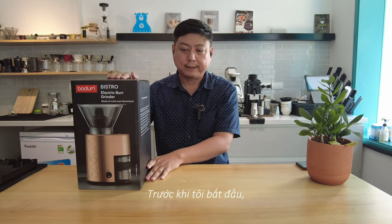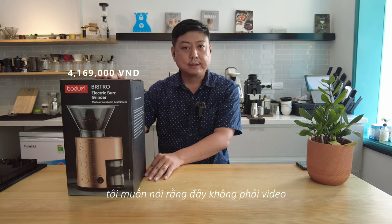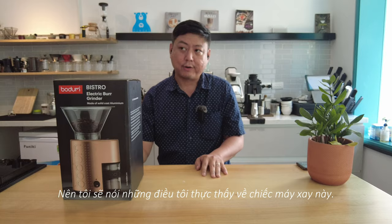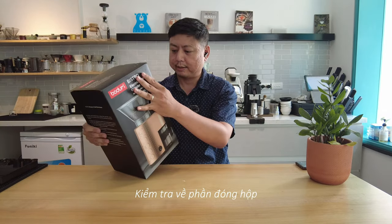Before I start, I want to let you know that this review is not paid by them, so I will tell the truth about what this grinder is. Let's check the packaging.